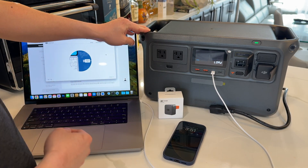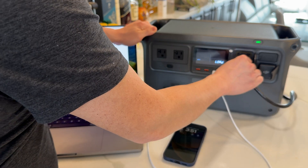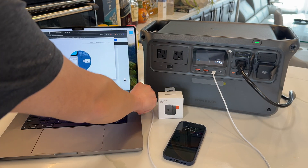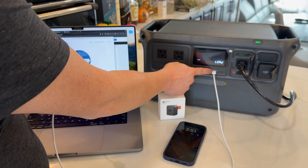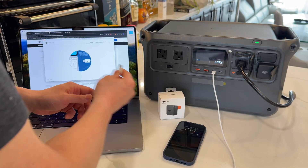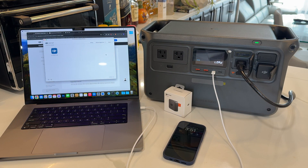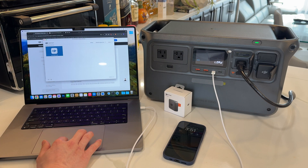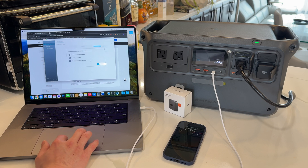You'll see the power bank says 'load.' We're going to connect it to power so that it stays powered on when we firmware update it. Once that is all connected, we're going to connect a USB-C cable to the first port — make sure it's the first one and not the second one — and plug it into your laptop. You'll see on our laptop we can see the DJI Power 1000, and I'm going to upgrade to the latest version which is 16, then click start update.